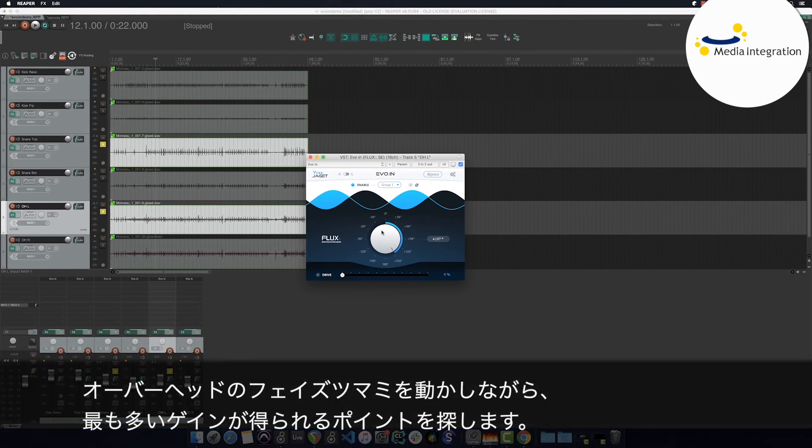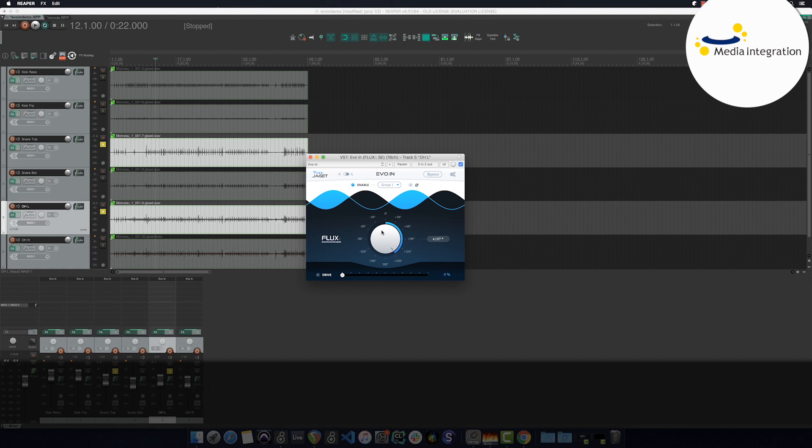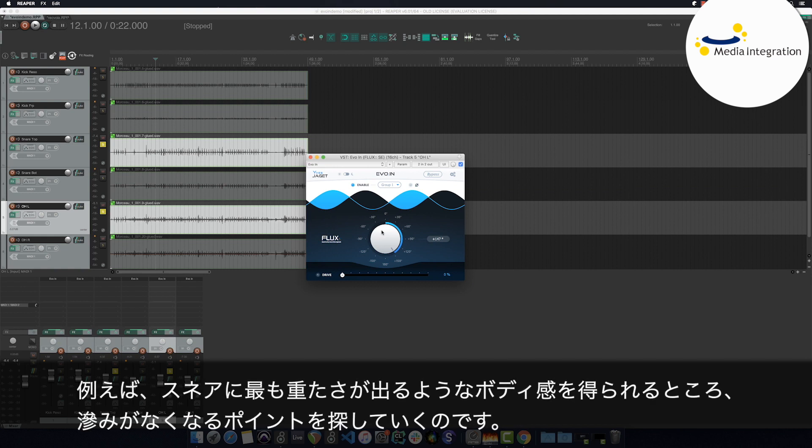I'll change the phase of the left overhead, looking for the place where I can gain the most in terms of spectral content. I'm looking for the place, for example, where I'm going to have the most low end on my snare, to salvage body and precision.